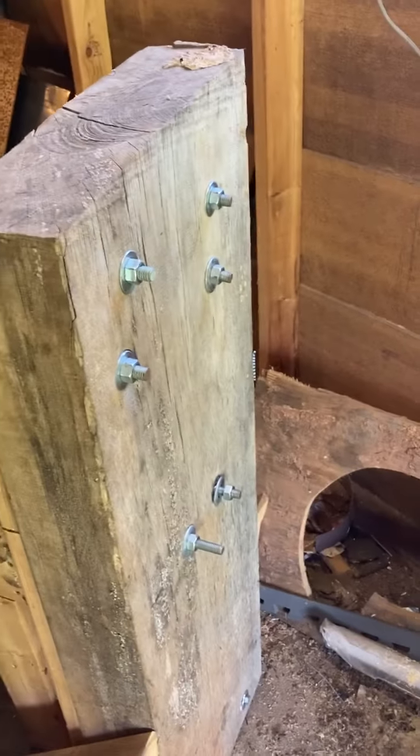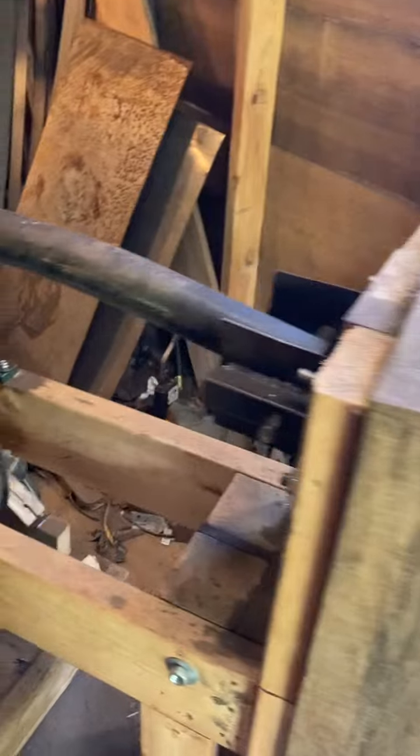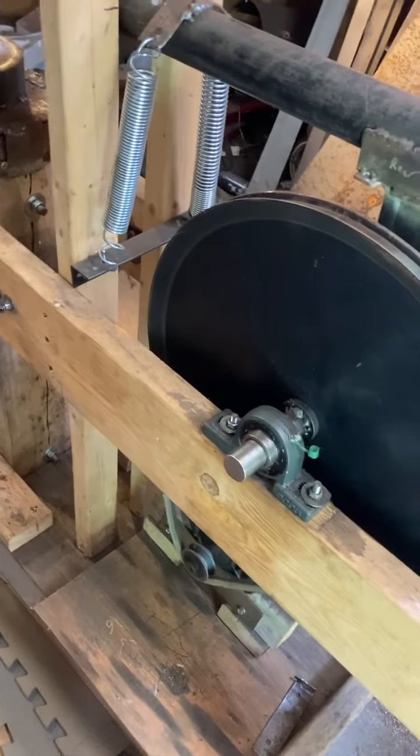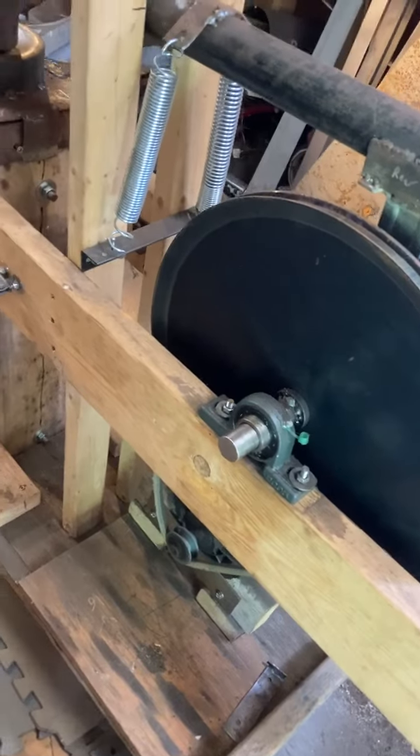Wherever possible, I've gone with through bolts instead of lag bolts. Still using the one horsepower GE electric motor.